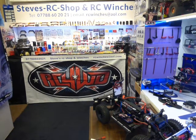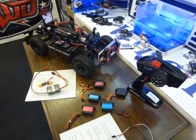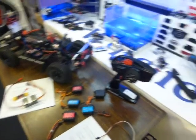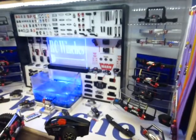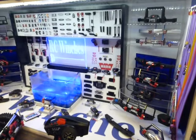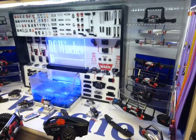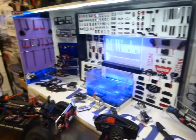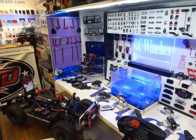Hi everyone, it's Steve here at Steve's RC shop and RC Winches in Leicester. Today's topic is going to be servo bypass kits and different servos. I'm going to come to that in a second. Just before we do, as most people out there will know, my main line of business is winches — waterproof controllers, waterproof winches, winch bumpers, hooks, lines, ground anchors, anything winch related — feel free to give me a shout.